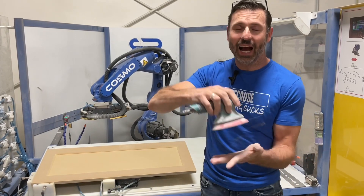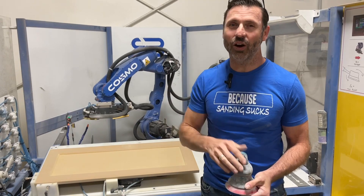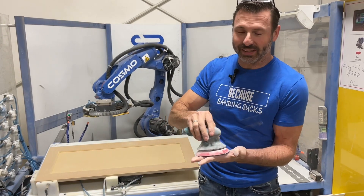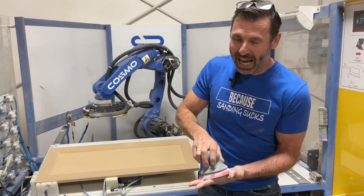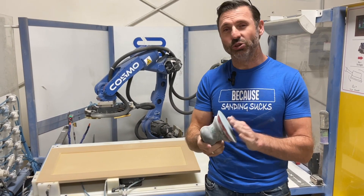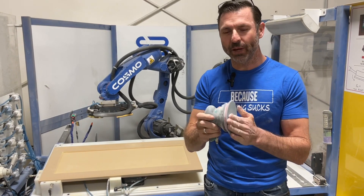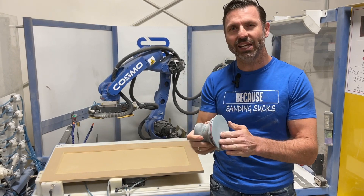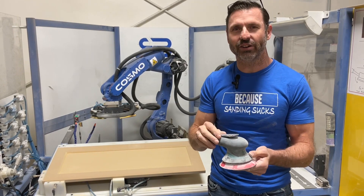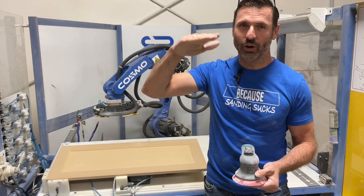The next way is simply how hard are we pushing? With a robot, we tell it exactly how hard we want to push, and it maintains that throughout the entire sanding process. If you just want to skim your parts, no problem. If you want to add a little pressure, no problem. The only thing I'll warn you is it's usually the sandpaper that dictates how hard you push — you really don't want to be pushing hard on sandpaper because it just creates heat and wears out really quick. Generally, it's designed to operate under the weight of your average sander. However, with a robot you do have those options to push hard or to take the pressure off.